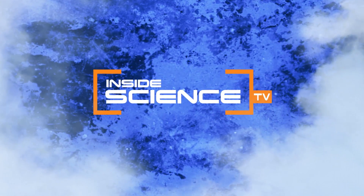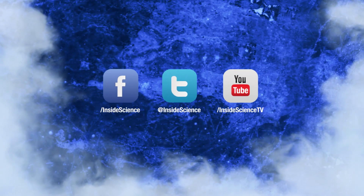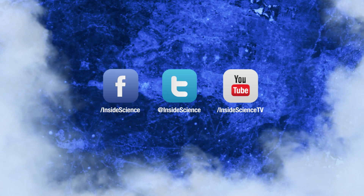Inside Science TV. If you enjoyed this edition, follow us on Facebook, Twitter, and YouTube.